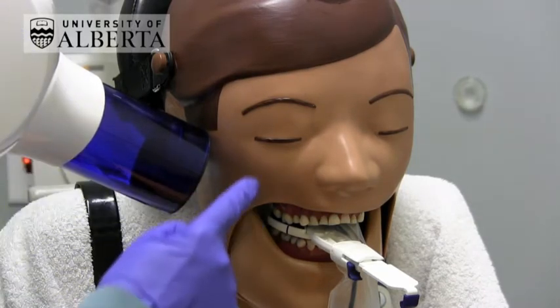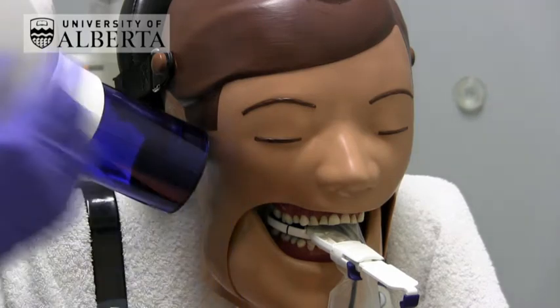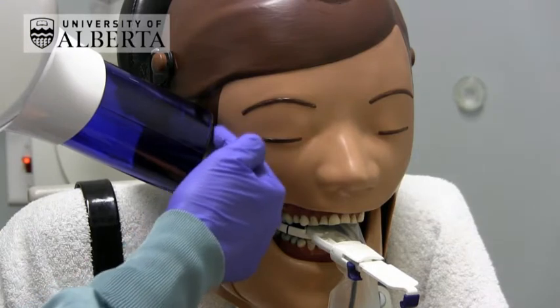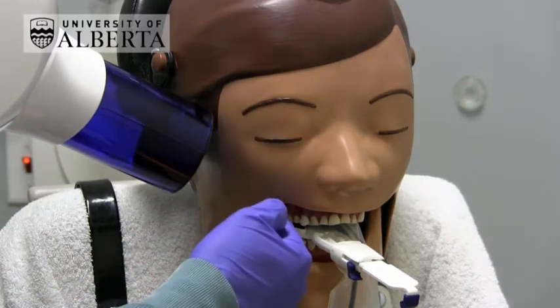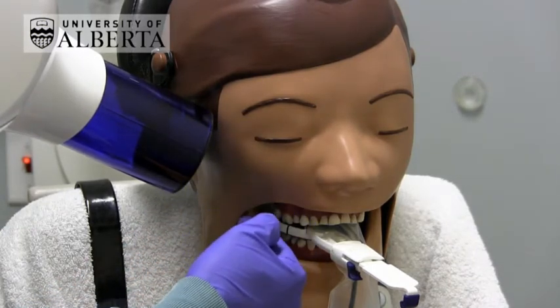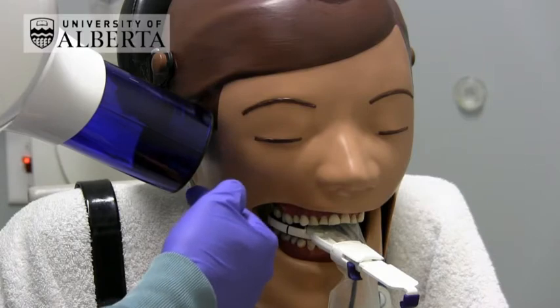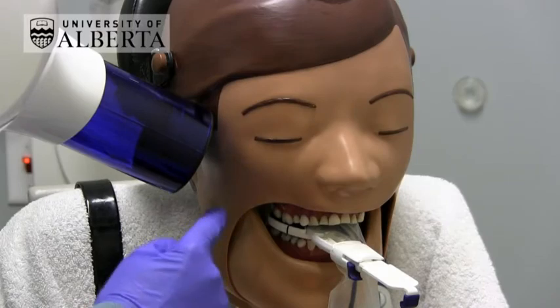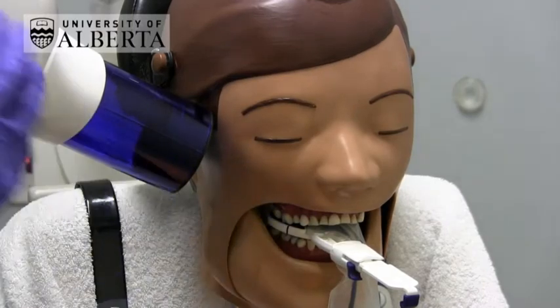Then you want to make sure that you are going to get the periapical areas of the teeth shown. I usually recommend about three quarters of the height of the BID being above the bite block and only a quarter of the BID being below the bite block. This is to ensure that you get the periapical area of the tooth and the crown of the tooth of interest showing.